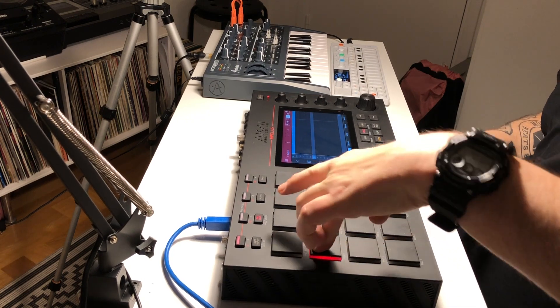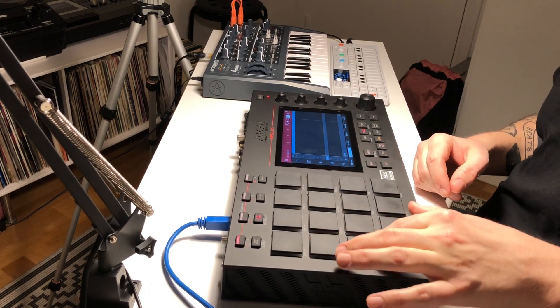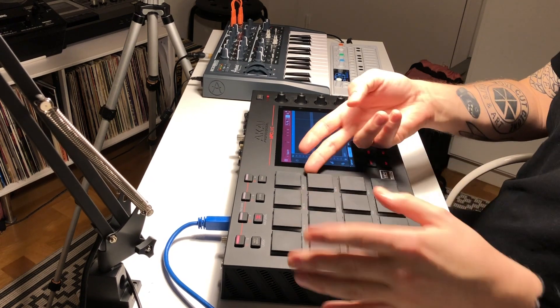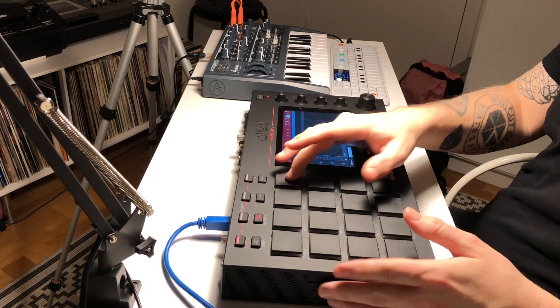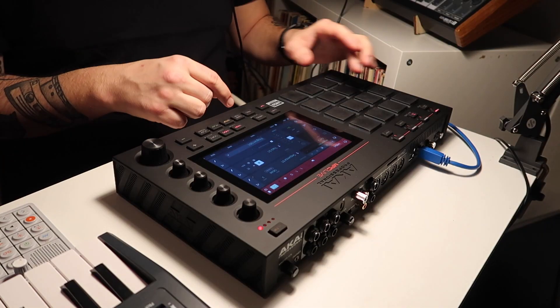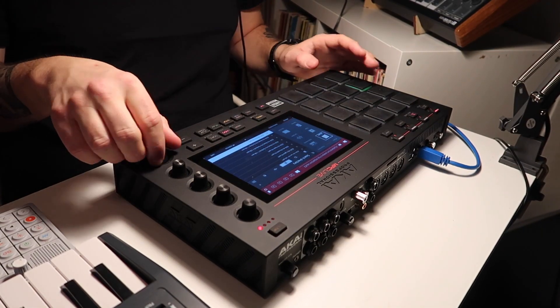I must add that the pads are really good, but also very different from what I'm used to because of the fatness of them. I'm not saying that's a bad thing at all — it's just not really what I'm used to. Let's load up some drums and see how the thing sounds.